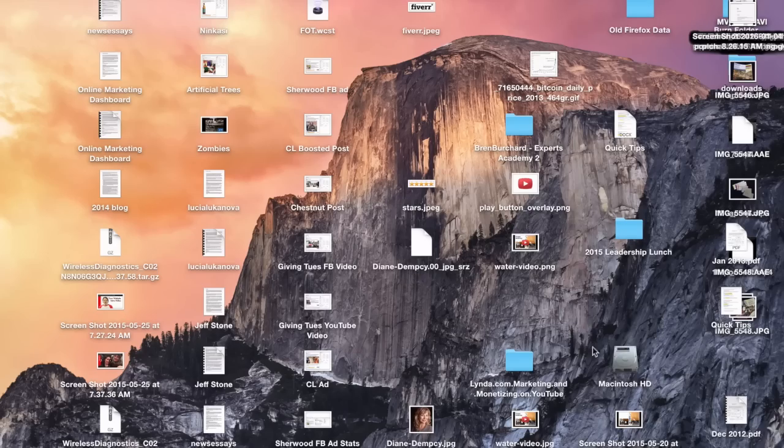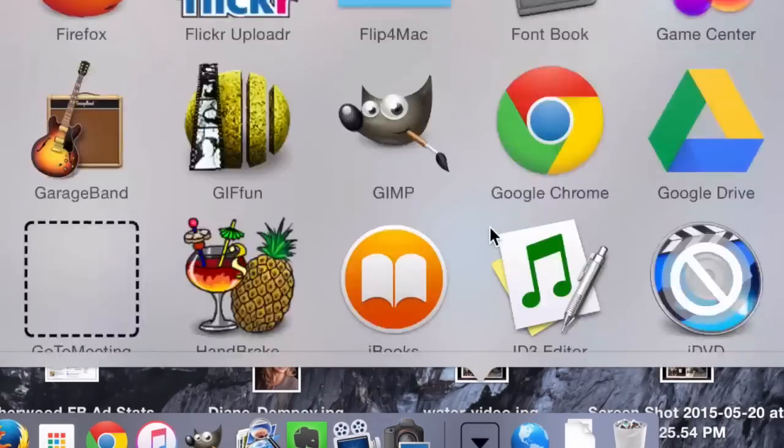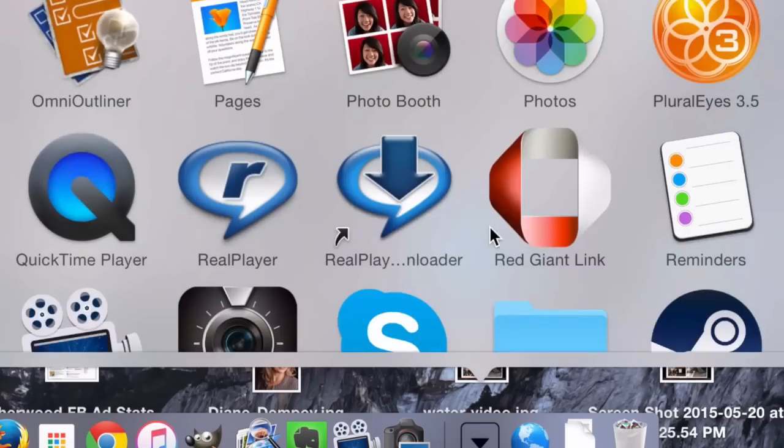I'm going to switch over to the computer and show you how this works. We'll head into Applications and to Photo Booth, which is on every Macintosh computer.